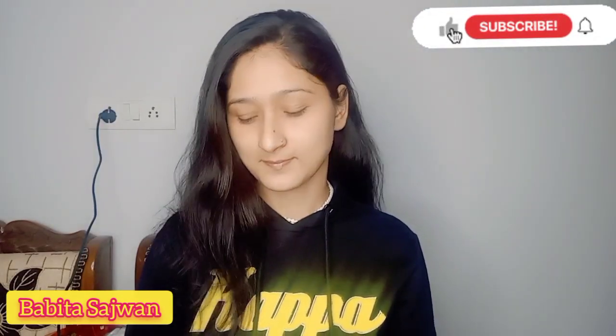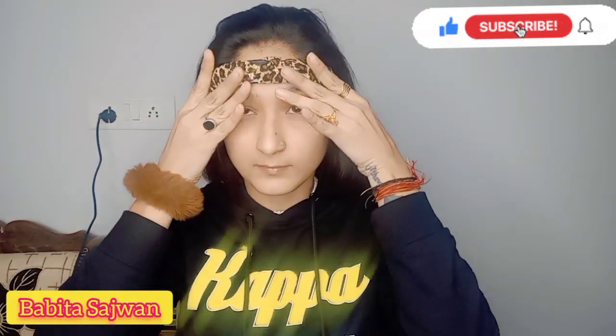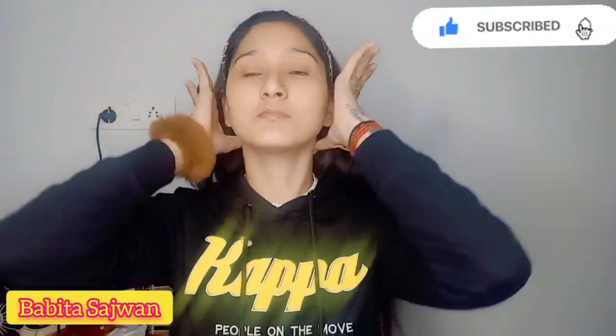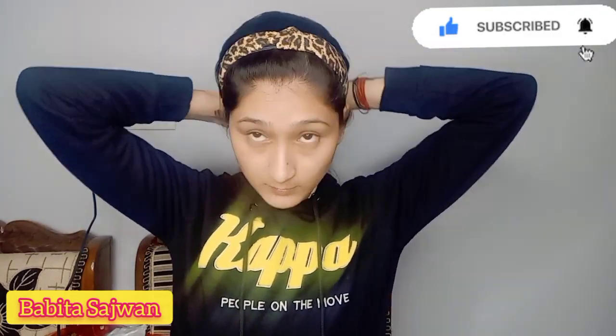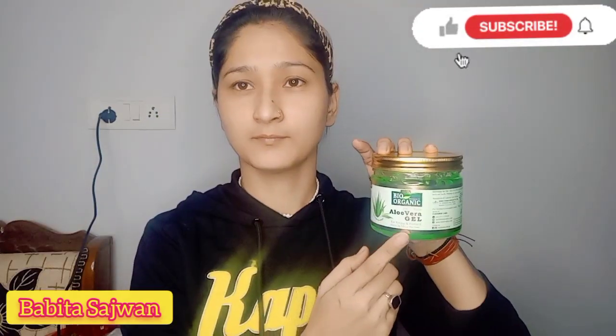So today I am going to share a daily makeup look with you, and this is very easy to create. You can create it with whatever you have at home, like CC cream — you can also do this look with CC cream.